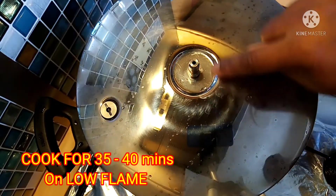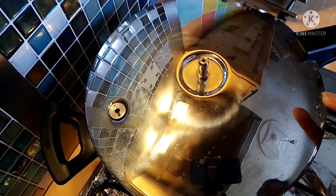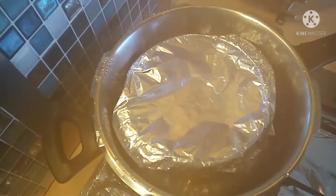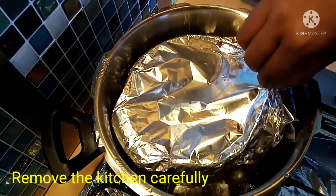I will steam it for 30 to 40 minutes. After 40 minutes, I will open it. The egg pudding is ready. I will remove the silver foil.